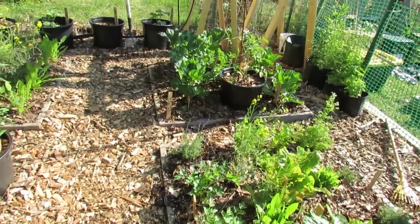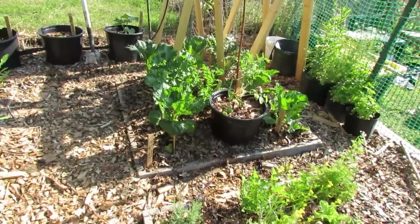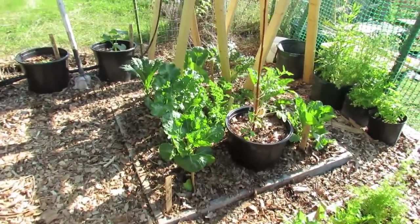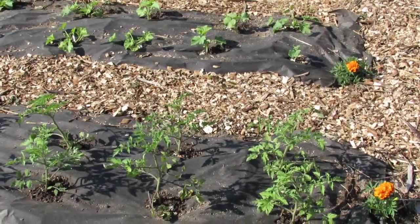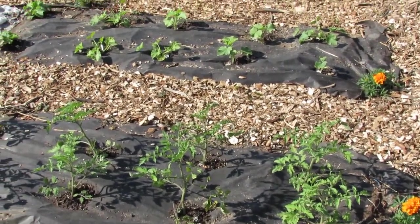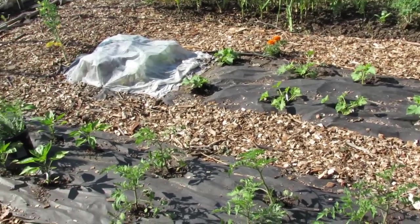I'm going to take you around to the other gardens and show you some of the problems with flea beetles and possible nutrient issues in the tomato plants. Here's one plot where things are looking really good — the tomatoes are a nice dark green color, and so are the cucumbers, squash in the back, and the peppers.